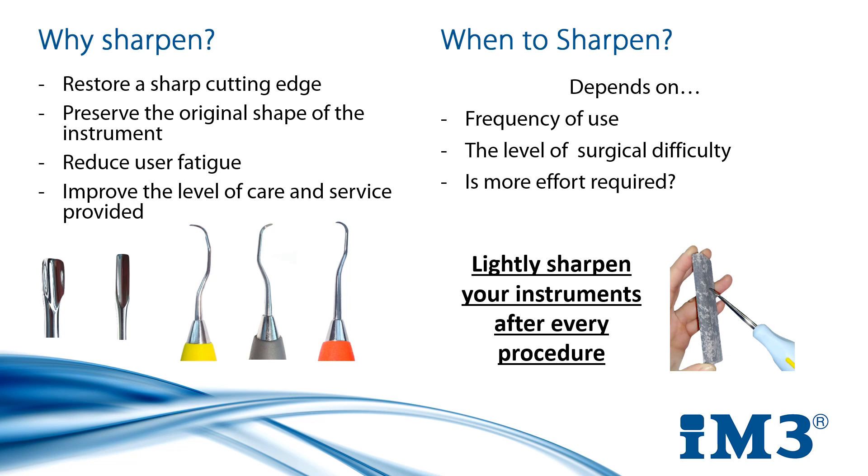Making sharpening routine means you'll never have to realise you're working with a blunt instrument halfway through a surgery with an anaesthetised patient in front of you. For those of you beginning, a quick test to see how sharp your instruments are is using them as you would on a tooth but on a plastic rod — a toothbrush handle works very well for this. You should feel the blade bite as you move it up and down. A blunt blade will effortlessly slide up and down the plastic in comparison.